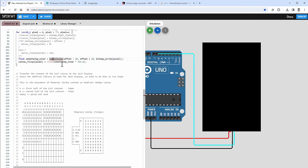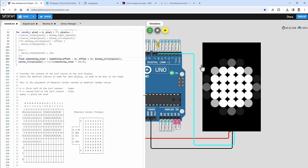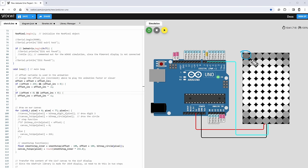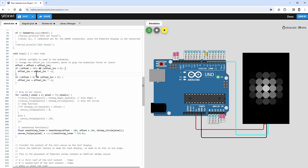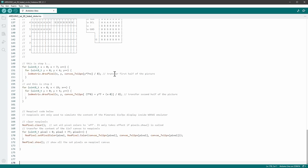To get a softer edge I increase the span to minus 100 and plus 100. I also extend the offset animation range from -200 to 400 so the animation goes fully to white on the edges and fully black in the middle. I copy the code into Arduino IDE and upload it to verify it works on the real hardware.